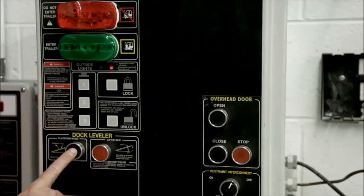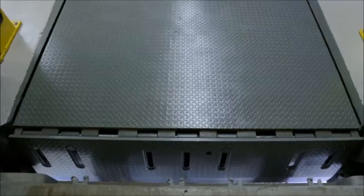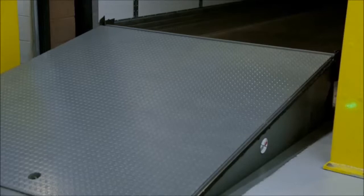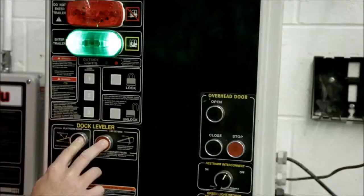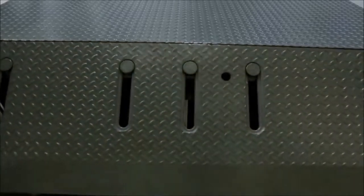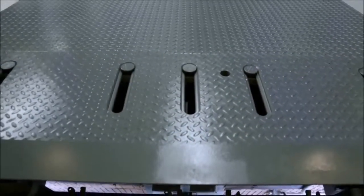Leveler activation begins by pushing and holding the raise button. Once the leveler clears the trailer bed, the operator continues to hold the raise button and depresses the lip extend button. Once the lip is extended, both buttons are released and the leveler lowers onto the trailer bed.